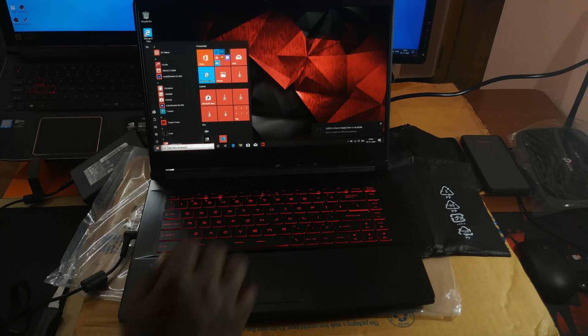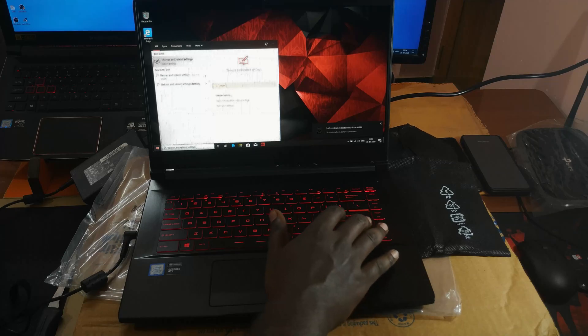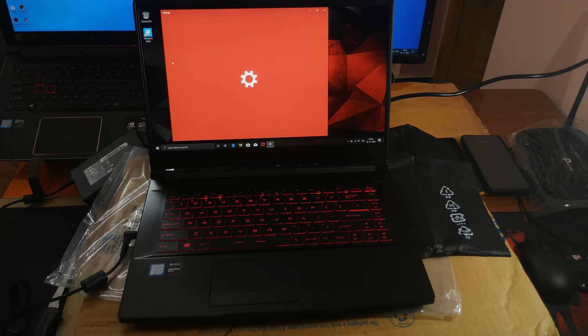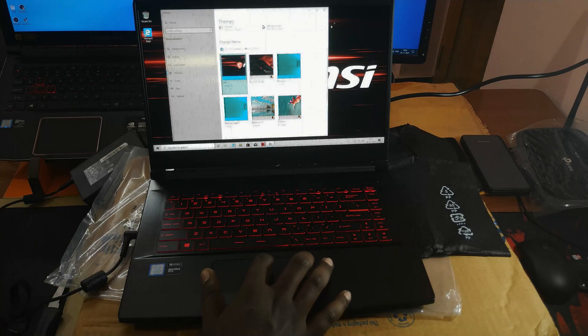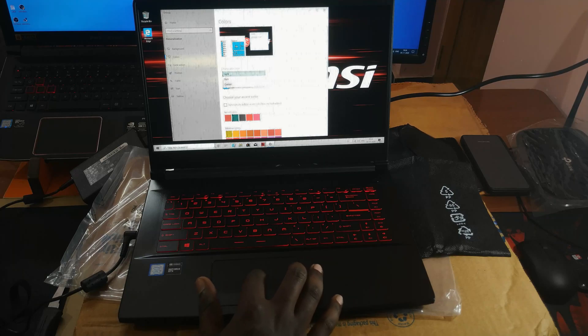This laptop looks super cool and pretty tidy. It just synced my theme from the Acer Predator Helios 300, but I'm going to change it to the MSI theme, which has even better looks.